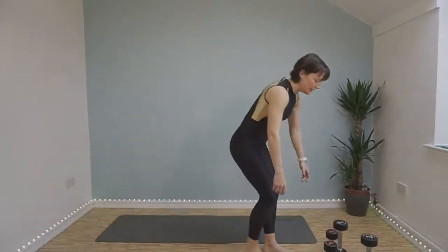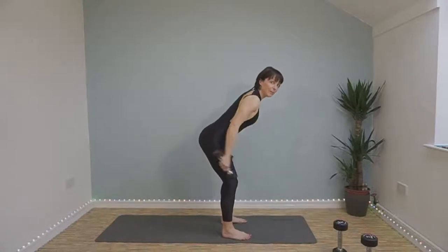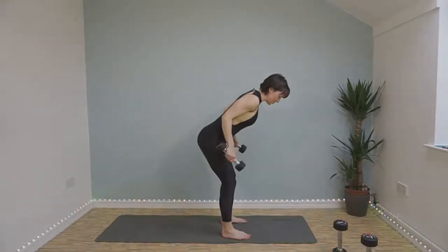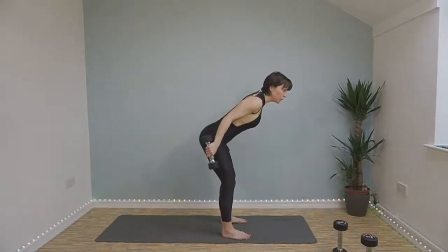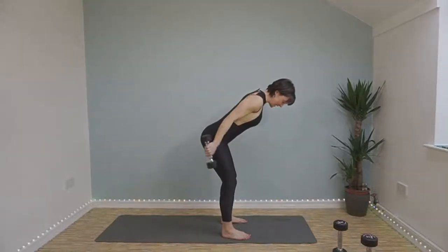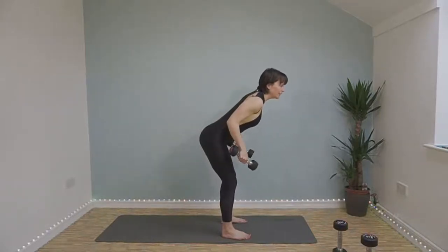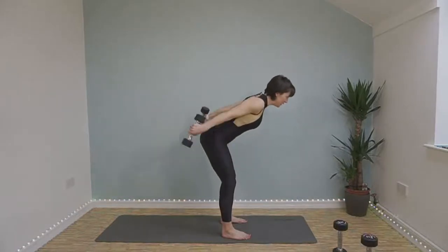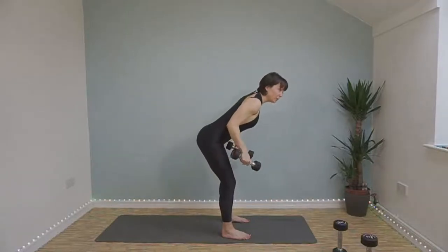Tricep kickbacks now. Weight in either hand, bend at your knees slightly, completely flat back, bring your arms back, bend at the elbows, straighten your arms and squeeze your triceps up at the top, and slowly lower back down. One exercise left after this, that's round one done. 20 seconds left — you should feel your triceps squealing at you by now. Make sure your back isn't arching, you want a completely flat back.